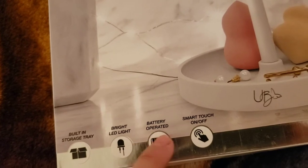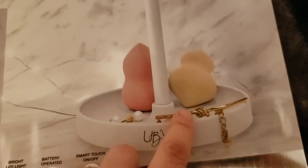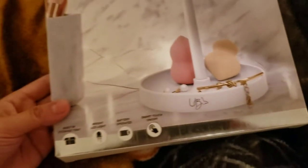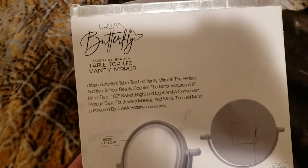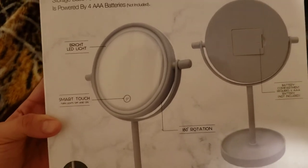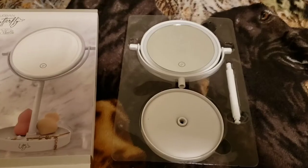It's battery operated with a smart touch on and off. As you can see here, you could put your little jewelry, your beauty blenders — so cute! And this is the back. It gives you instructions and everything. I'm gonna go ahead and open it for you guys.